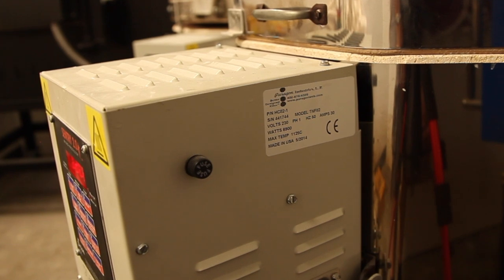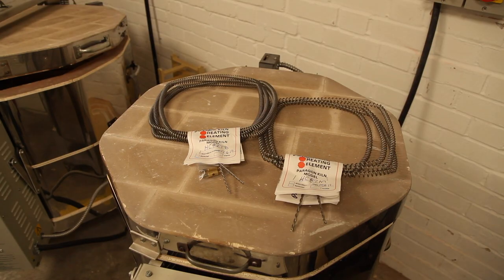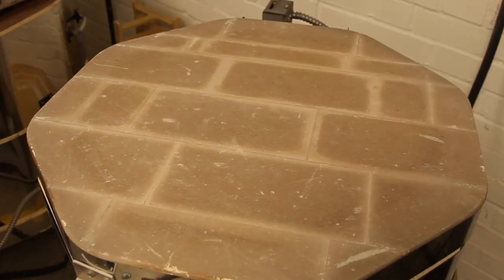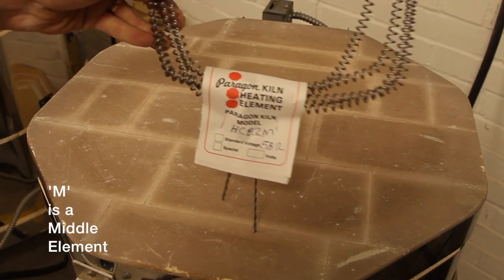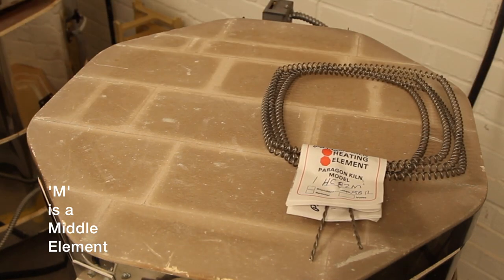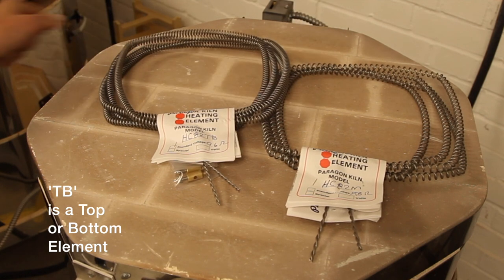To ensure you buy the right new elements, check the panel on the side to see which model of kiln you have. Then when you order your new element, you will need to tell us if you need a middle element or if you require an element that fits either the top or bottom — a TB element like this one.